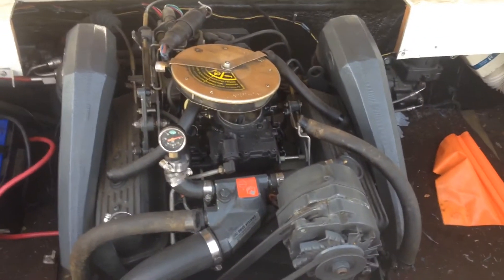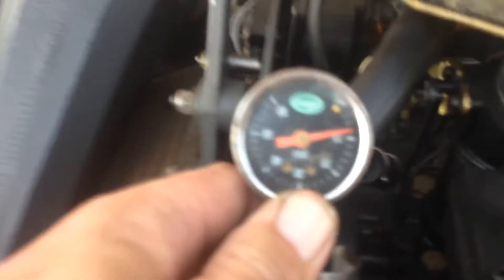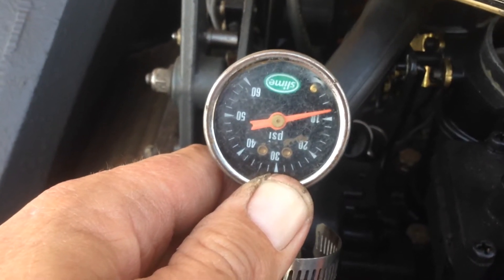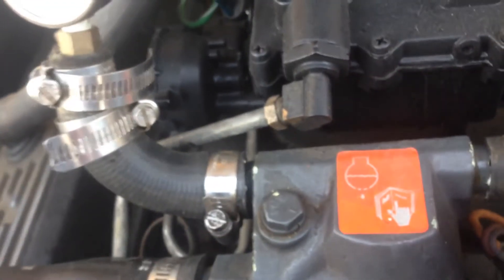We have a 4.3 liter OMC Cobra engine here — it's a two barrel. I'm giving the manifolds a once-over, checking everything including compression. Right now I'm running a water jacket test. You can see it's holding 8 psi. The water jacket test takes care of everything from the head gaskets, the thermostat housing, the water pump, and any cracks in the block or heads.